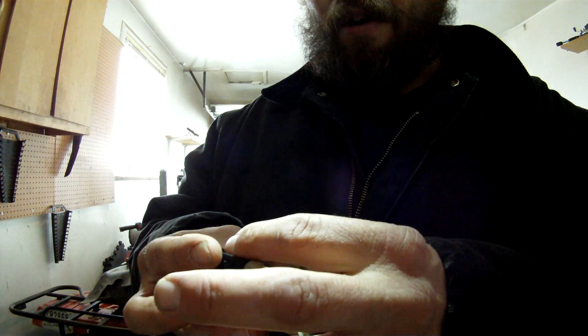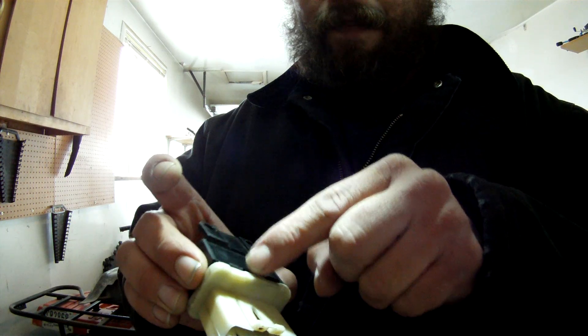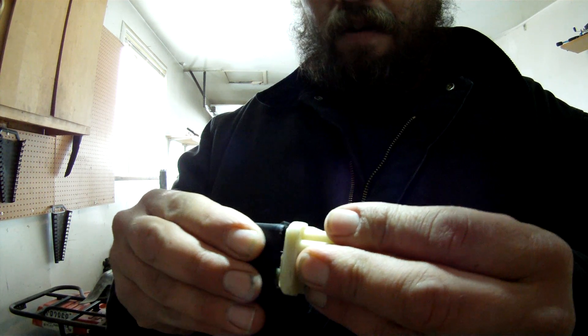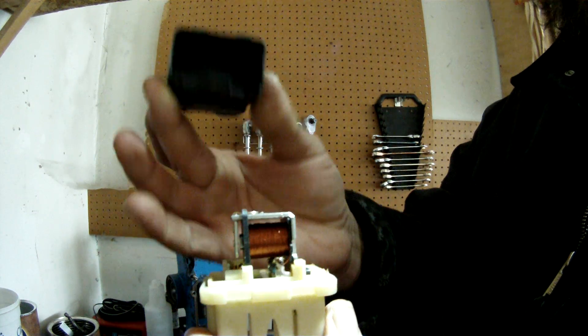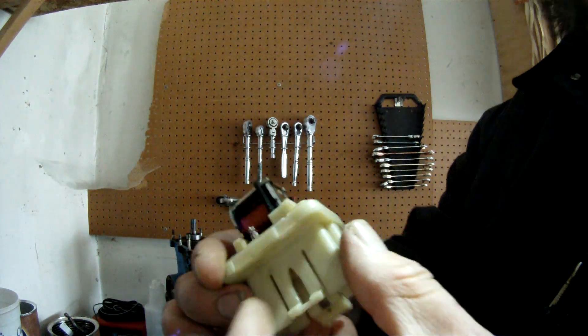A lot of times they're black, brown, or red. What you can do is dissect them — you can cut them open, scrape the glue away, and pull the top off. And there you have it.